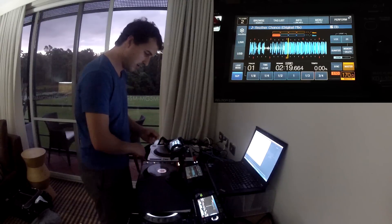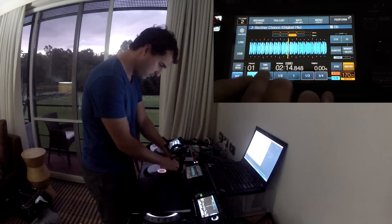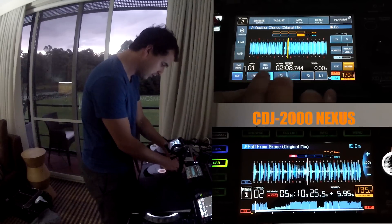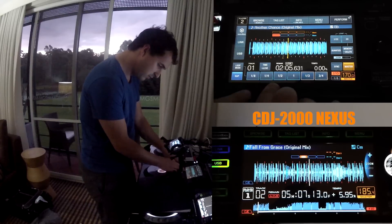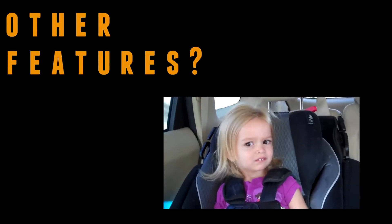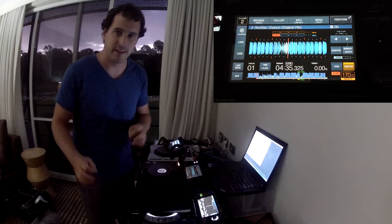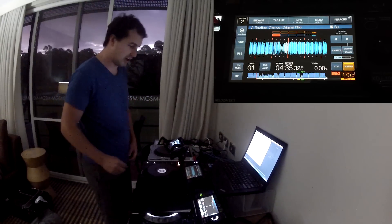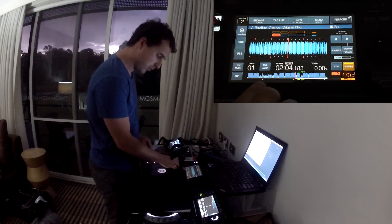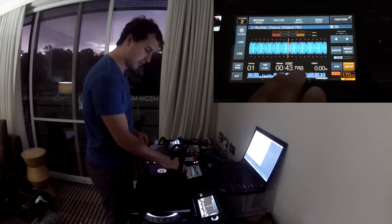With Slip Mode on and hit play, it allows you to jump around pretty quickly and does a really good job. Needle Search is actually now built in to the screen. You can touch at any point on the waveform and just jump to that part of the track. Again, really responsive — it works really, really well.